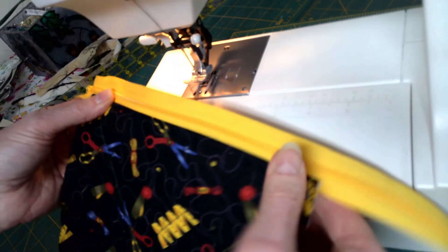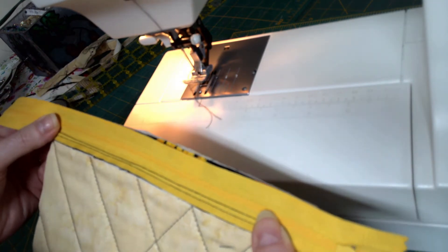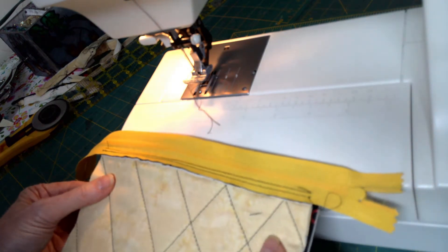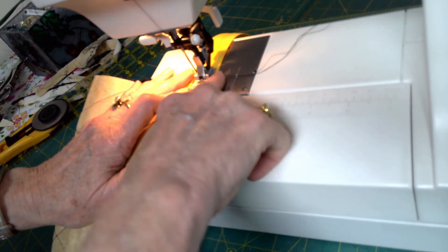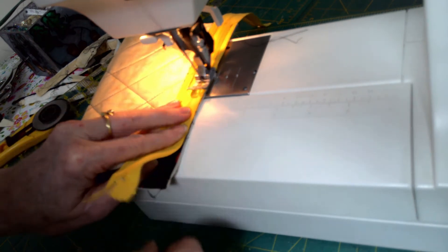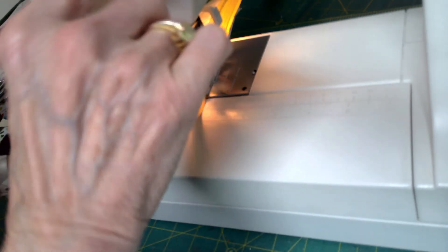The zipper is sewn in, top stitched, nice and neat on the back as well. Now I fold the bag right sides together and lay that zipper up against the other top edge, making sure the sides are matching. They're not 100% matching but we can trim later. I go and do exactly what I did a few moments ago — sewing with the edge of the foot against the zipper, sewing it down to the bag, making sure the zipper is along the trimmed edge and lined up nicely, then a little back stitch and trim threads.